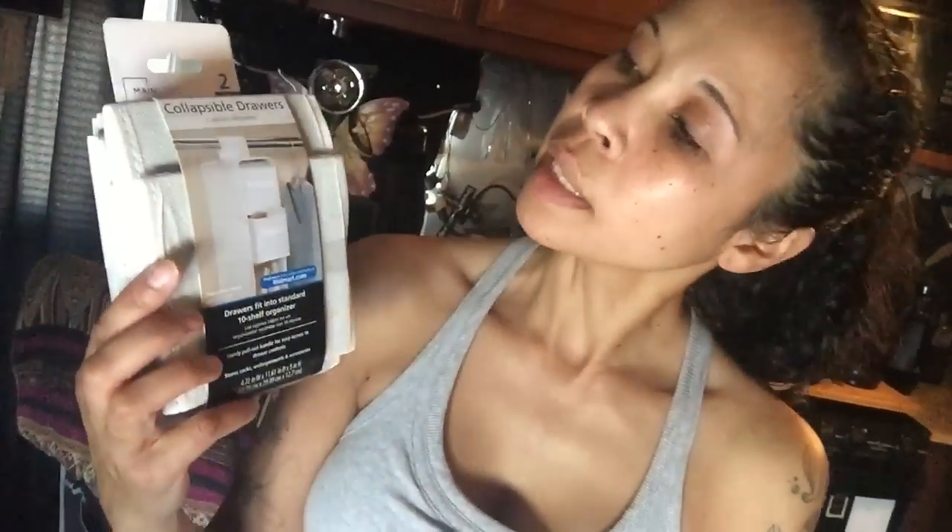They are the collapsible drawers. They were two for $4.44. So I am putting all this together — I'll show you.